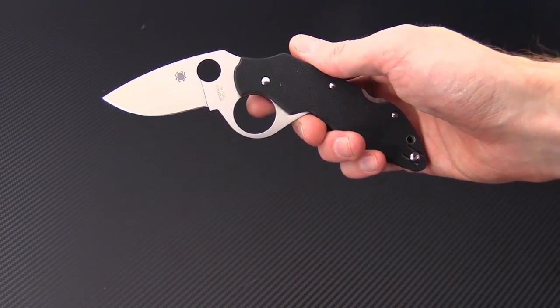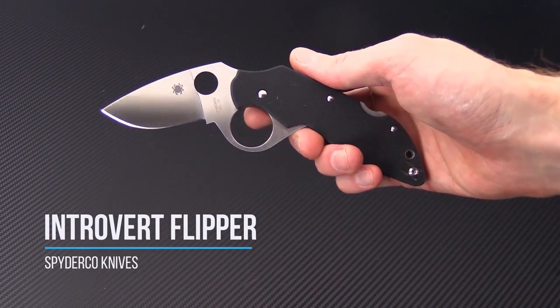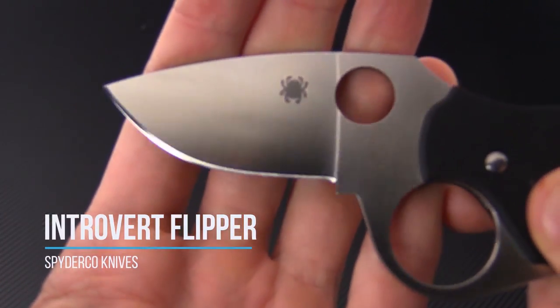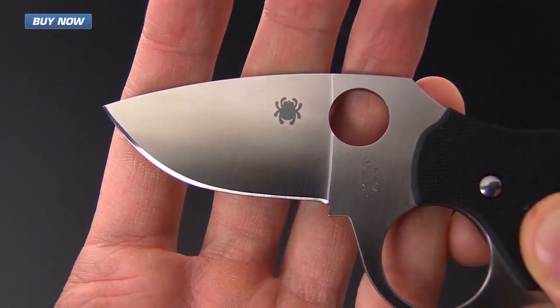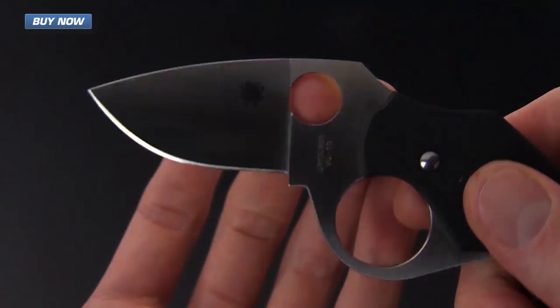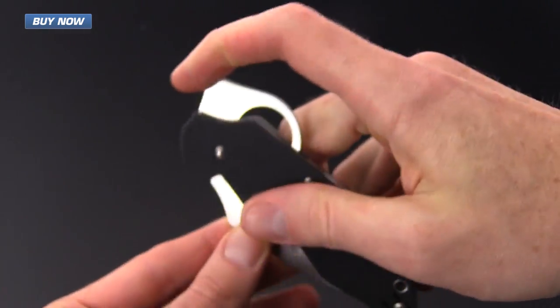Tyler here with GPKnives, and today we've got the new Spyderco Introvert Flipper. This knife has a fully flat ground blade made of VG10 with a satin finish. It has the traditional Spyderco spider hole opening, but it can also be opened via the integral flipper.